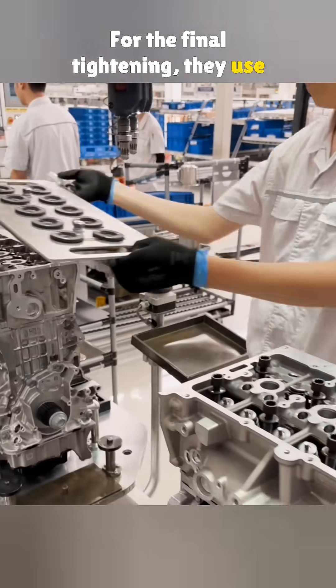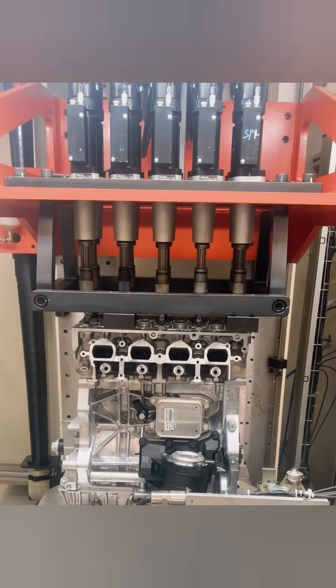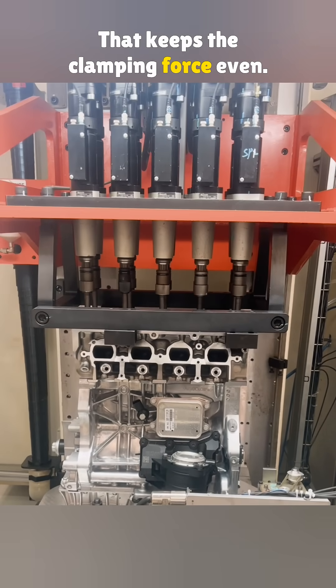For the final tightening, they use a multi-spindled torque machine to fasten all ten bolts at once. That keeps the clamping force even.